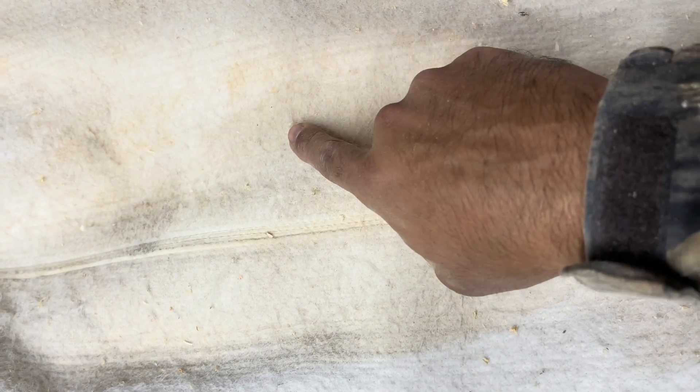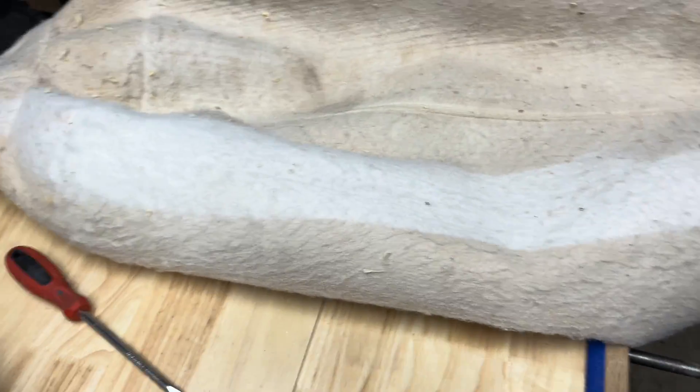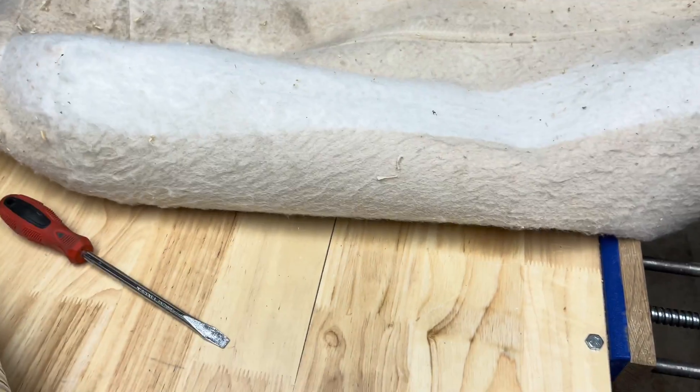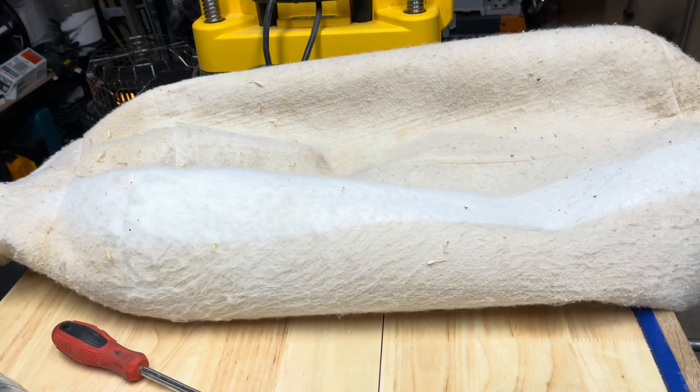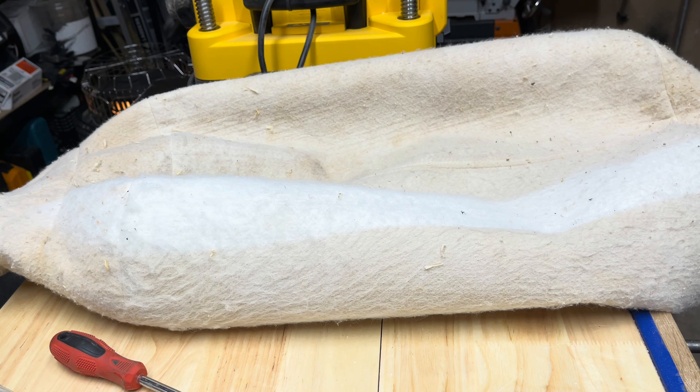And if you look at the outside of it, you can see this part where it's white here — that's where I vacuumed it. This right here, that's all dust buildup on this bag. I mean, yes, it catches the chips, but it doesn't catch the dust. So your shop will get very, very dusty in a hurry.